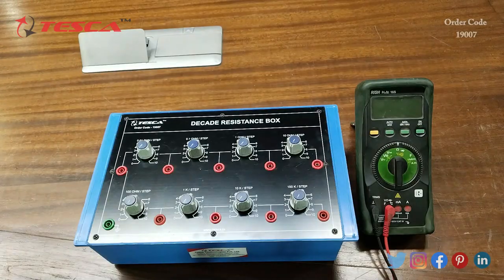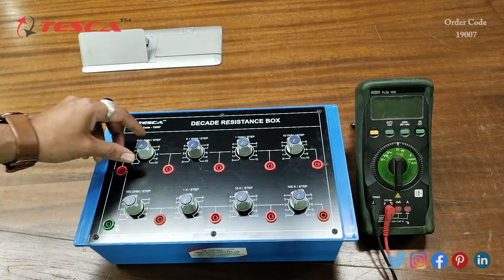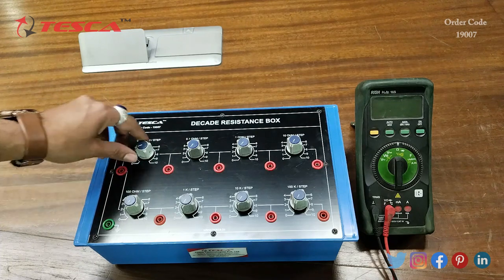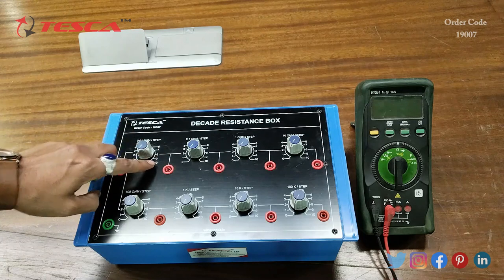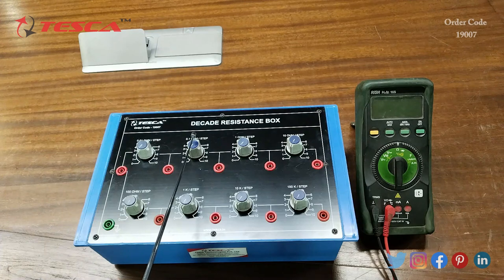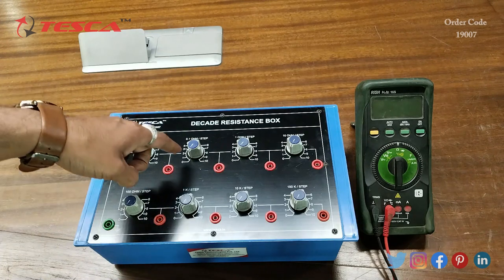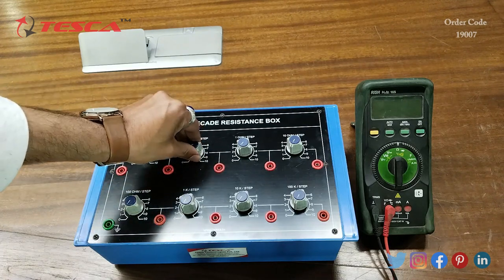This is the Decade Resistance Box. Here we have different ports for different resistance values. This is the resistance of 0.01 ohm — using this port we can move in 0 to 10 steps and increase the resistance accordingly. Then this is the resistance of 0.1 ohm, and here also we have 0 to 10 steps. Using this port we can move from 0 to 10 steps.